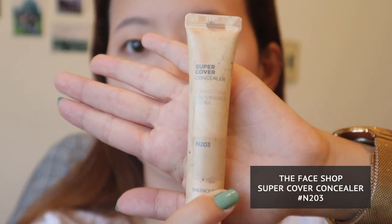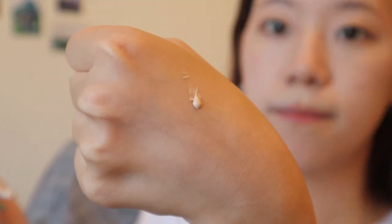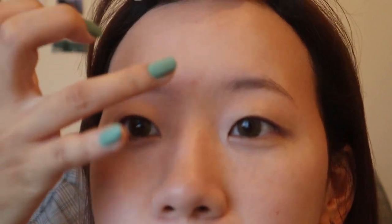Next, I'm going to use a high coverage concealer. I've had this for a really long time. This is by The Face Shop and it's the Super Cover Concealer in shade N203. It lasts a really long time because a little goes a long way. I'm just going to squeeze a tiny, tiny bit — this much is all you need. I have a pimple in the middle of my forehead and I'm just going to dab this with my finger.